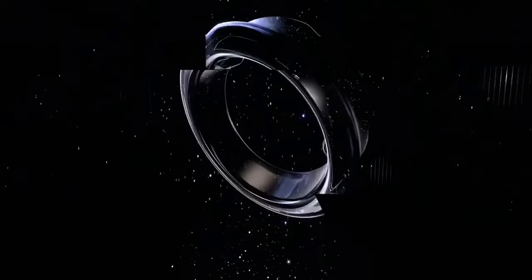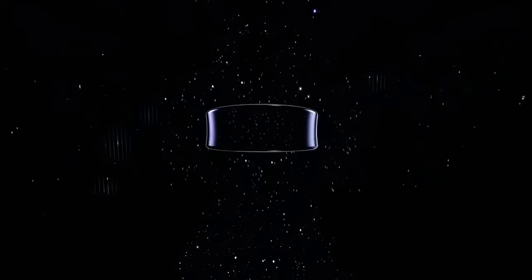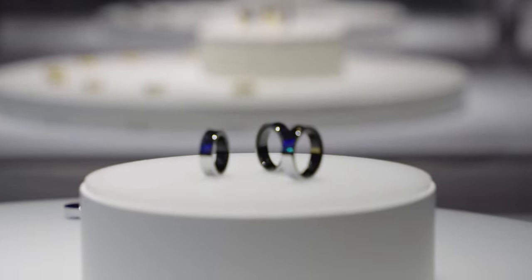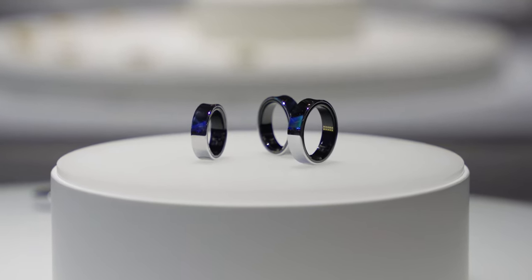Samsung teased the Galaxy Ring at the end of Unpacked after unveiling the Galaxy S24. At the time, we only got one photo and not a lot of details, but now Samsung is ready to show it off at MWC under glass, though we did get an exclusive look at it in person. Keep in mind that this is still a prototype and a lot of details haven't been ironed out.